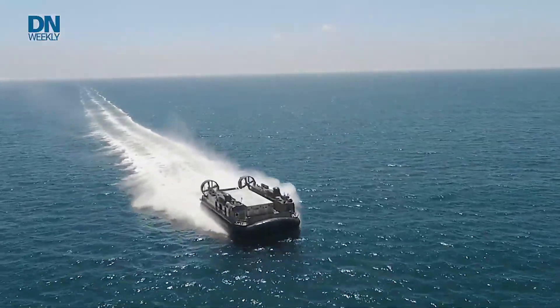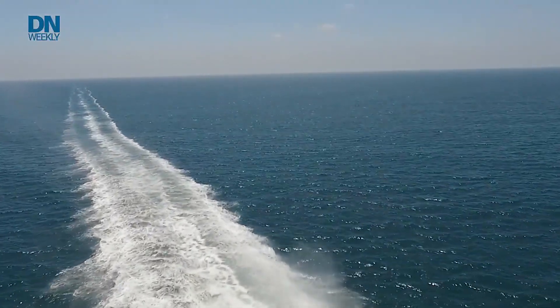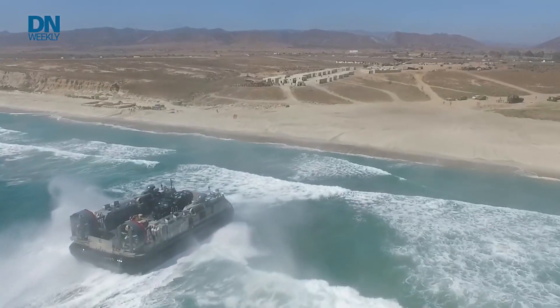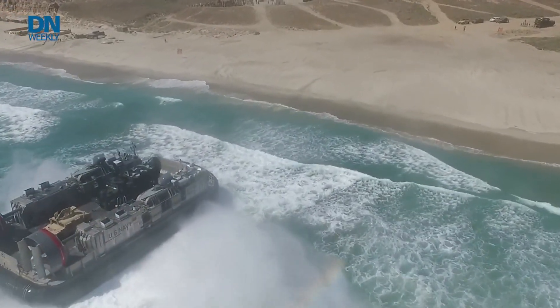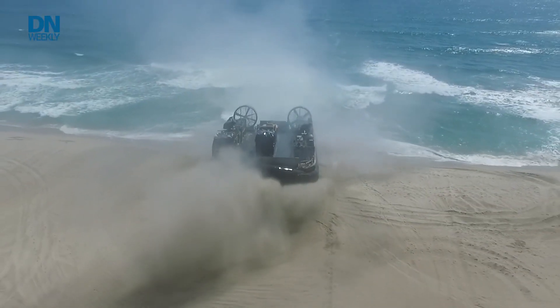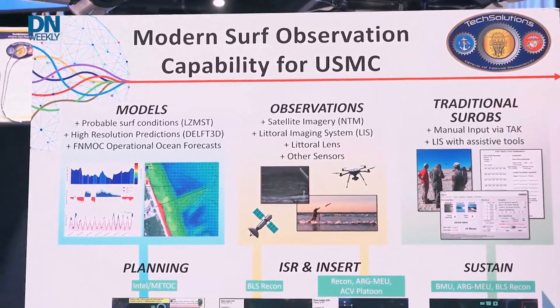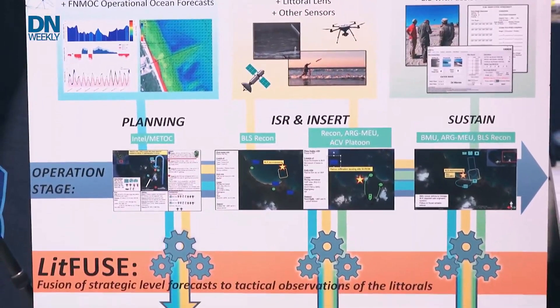This particular system is just software, designed to work with any commercially available drone that has an RGB or IR camera. It will take input from the drone, input from the littoral lens sensor, and input from forecast models — all of that information coming into one place on a tablet. That will be presented in a clear and concise way to Marines or BMUs, showing which data has the highest degree of accuracy so they can quickly pinpoint the information they want.